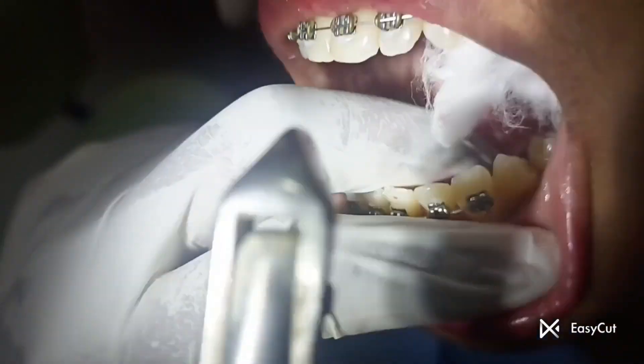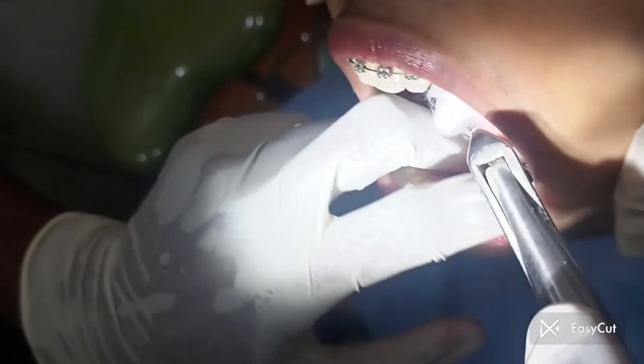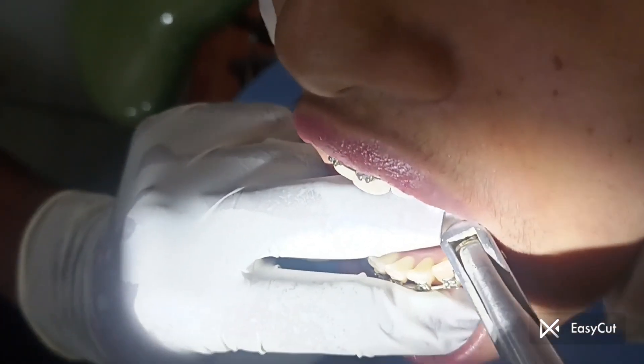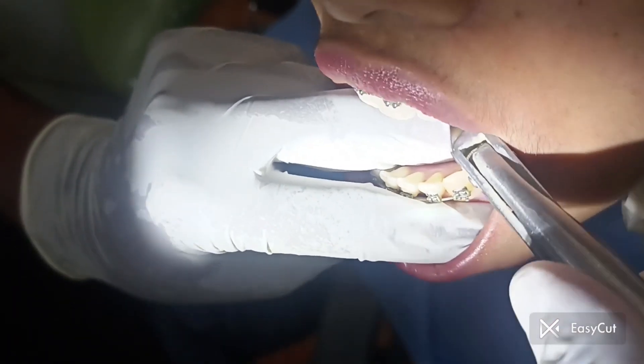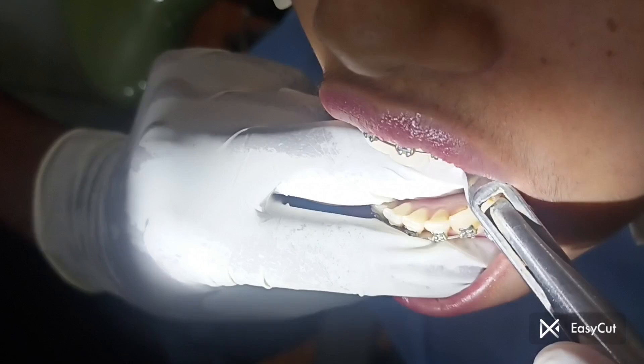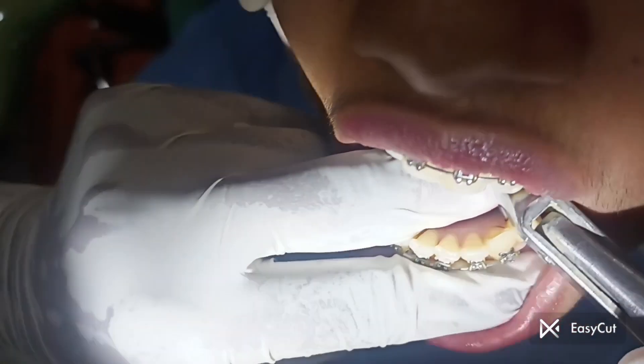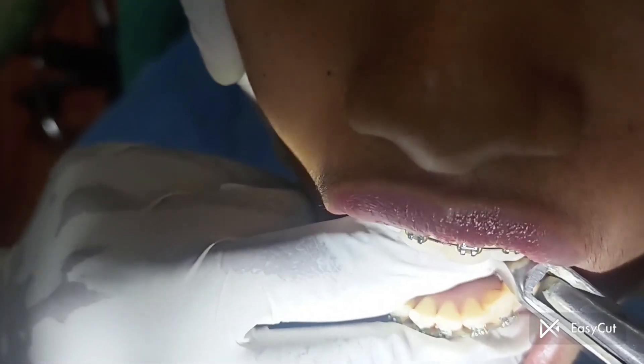Now we go on with the lower tooth removal. The same procedure is applied in the lower area also, where optimal forces are applied onto the tooth and it is slowly moved so that it is loosened from the bone within.